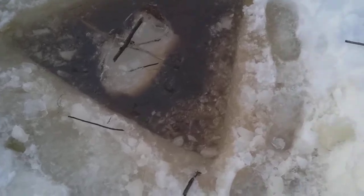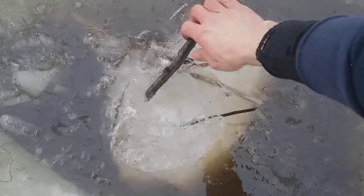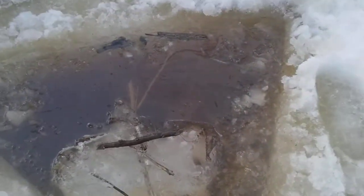Look what we got here — we actually got some water, and we just got this float chunk that floated up with a bunch of beaver sticks that were frozen to the bottom of the ice.